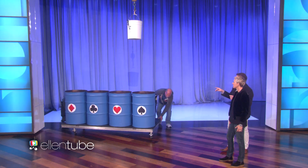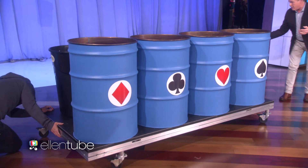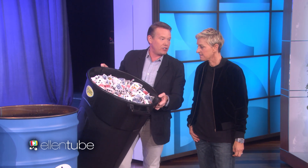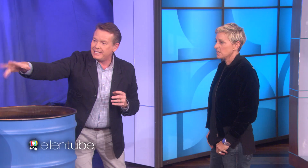So what I did was this: I have these buckets here. We took 10,000 cards. We took 10,000 cards — see the cards that are here? And I divided them up into spades, hearts, diamonds, and clubs. So the idea is it took some help. I have some helpers. And what we're going to do is put the cards down inside here and then push them up into the air.